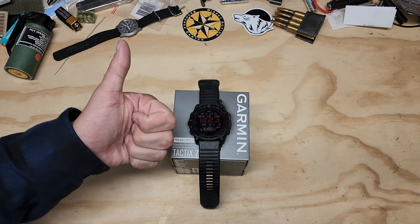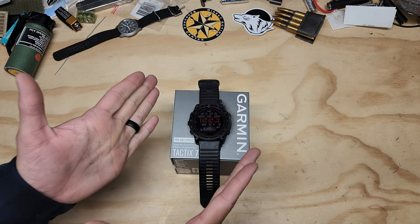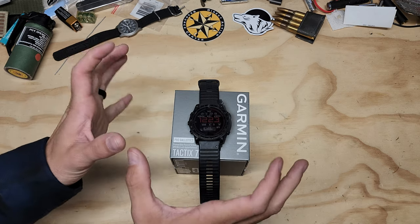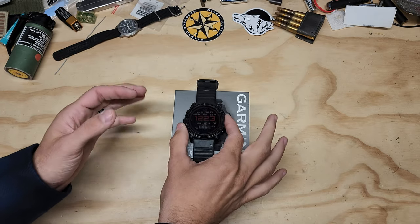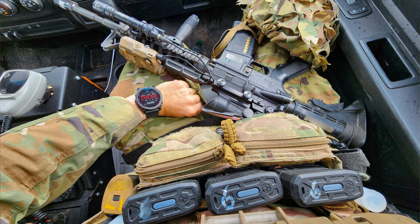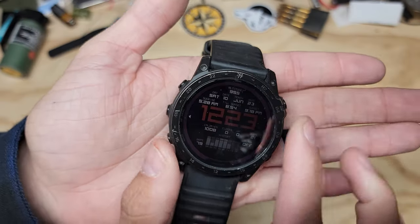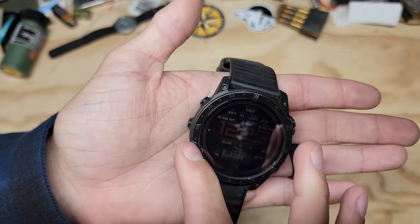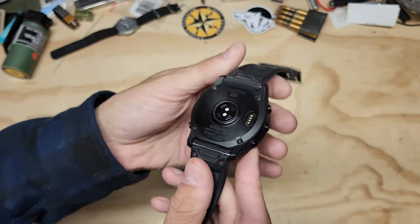How's it going everybody? Hope you're all doing well. So here we are with the Garmin Tactics 7 Solar Pro Ballistics model. The name is extremely long and crazy. I have pretty heavily abused this watch, as you can see. Most Garmins do not wear that quickly, and I have a ton of wear and tear on this watch.